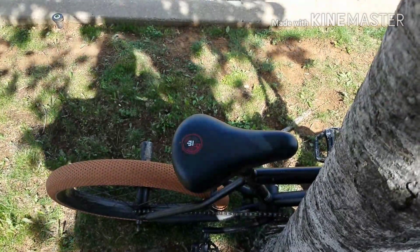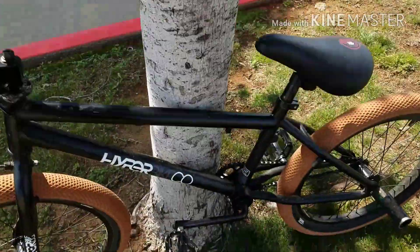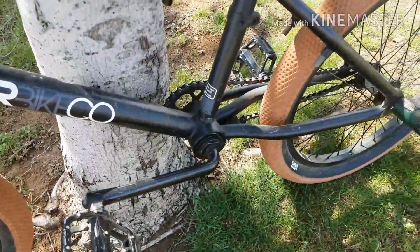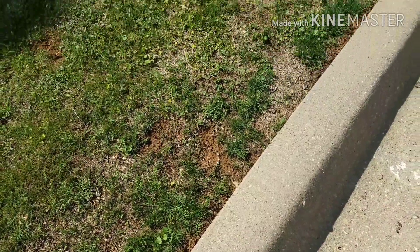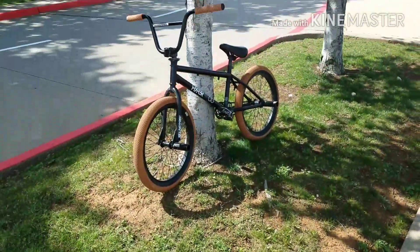Next we have a Mongoose — the pedals and both of the sprockets are original, and the wheels are also original. Just informing y'all. Thank you for watching my video and have a good day.